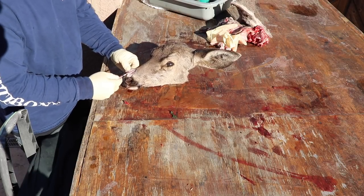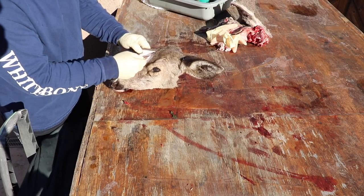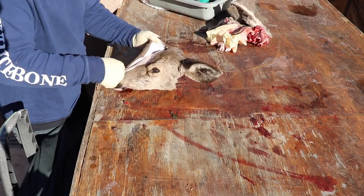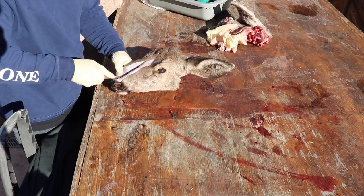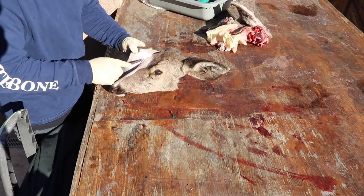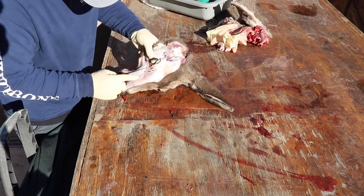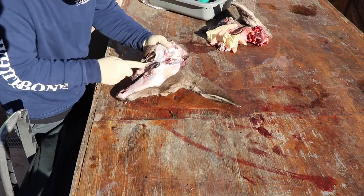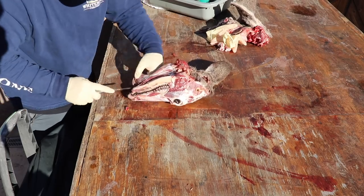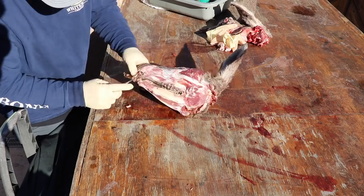Rule number one in skull cleaning: you want to remove the hide and as much meat and tissue as you can before you start your boil. I've said it in every video — always the same. Get that hide off. I cut straight up the middle of the nose, or cut from the jawline, then you're gonna want to remove the eyeballs, the tongue, and the jaw.